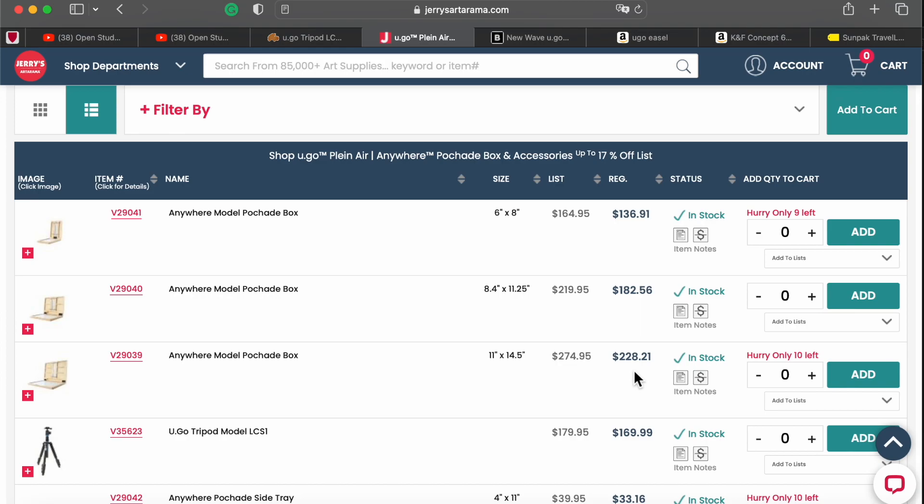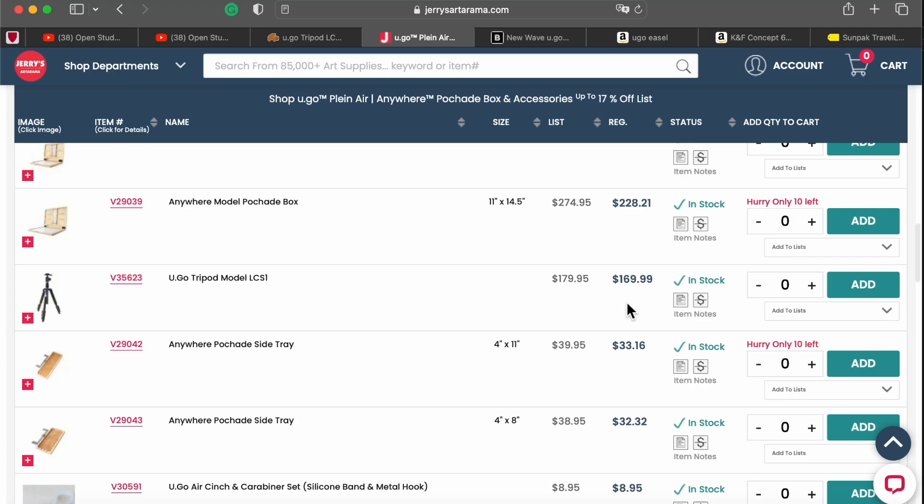When I decided to buy from Jerry's Artarama, I also bought the tray because I thought I saved money — you know, that trick by marketing: buy more, save more. Now I have a little bit of regret. Do I need the side tray or not? We'll see. The tripod here is not $180 but $170 — still a high price.